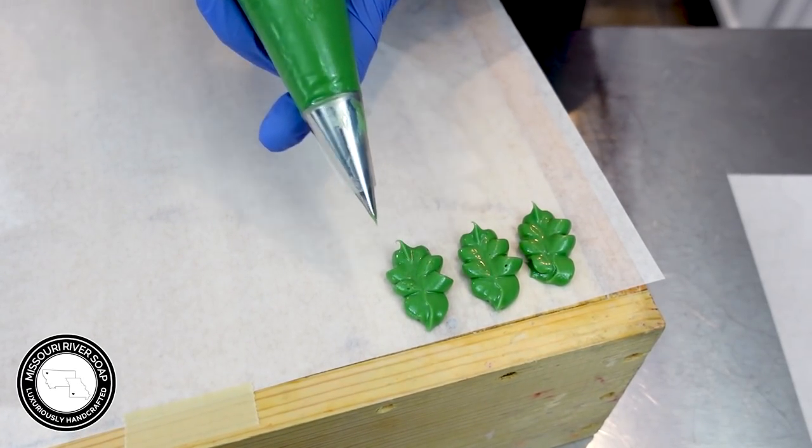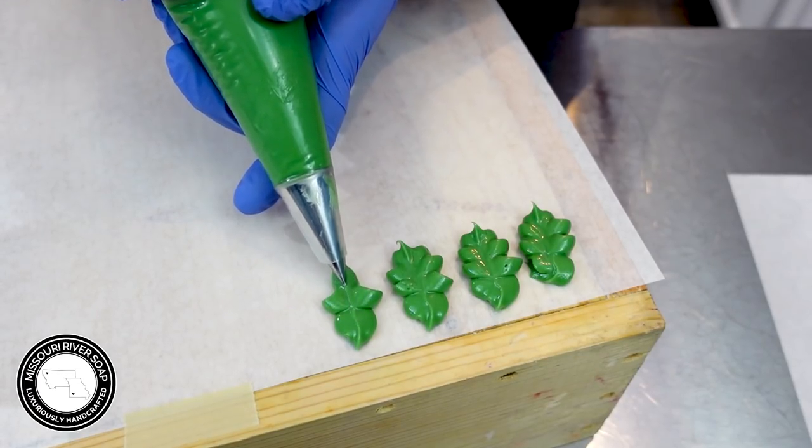I prefer to do the piping ahead of time just so that I can pick out the best ones to put on the soap.